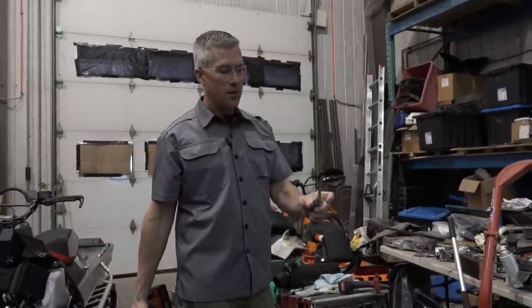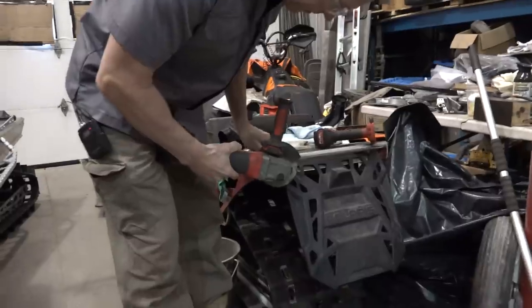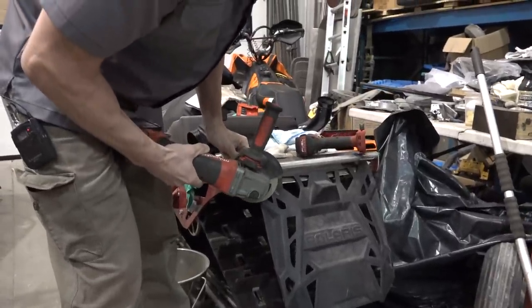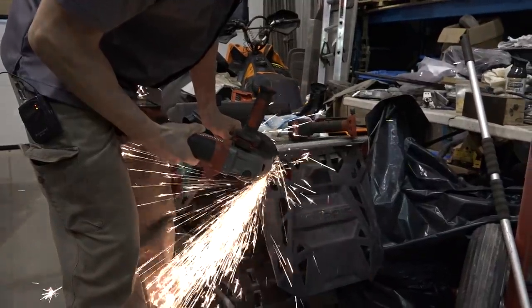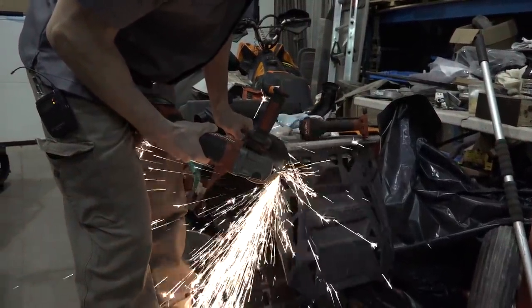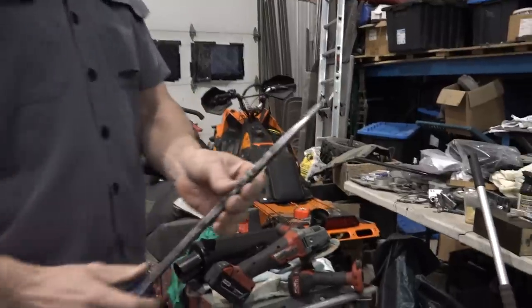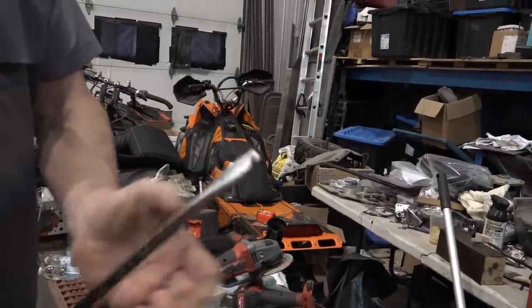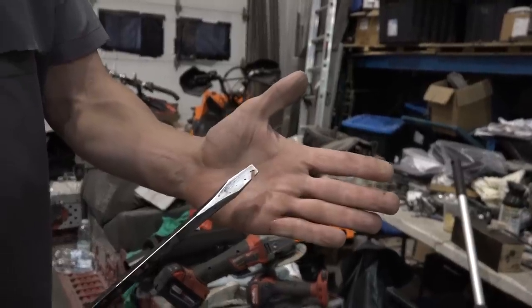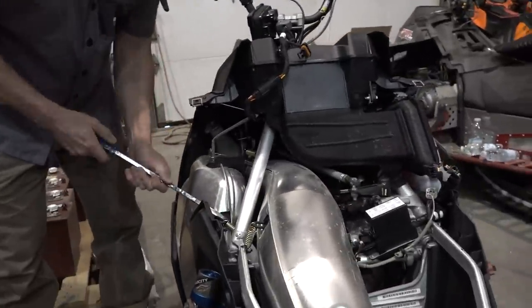I can't find my really cool spring tool, so I'm just going to make one. I've got this big flathead screwdriver here. You just take yourself a grinder and grind it. Now it's not going to be as effective as a screwdriver anymore, but it's going to be a pretty good spring puller.